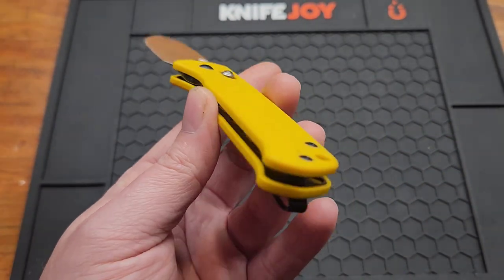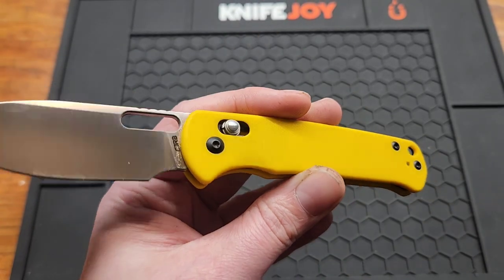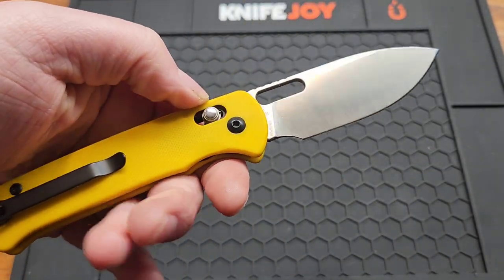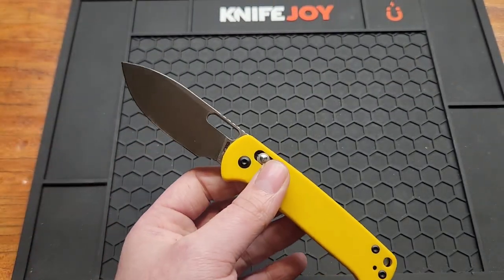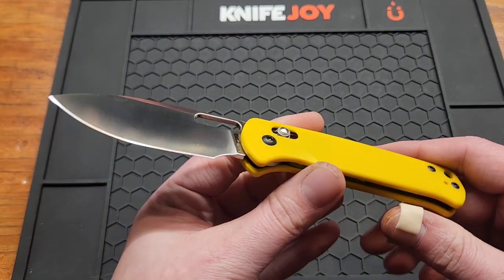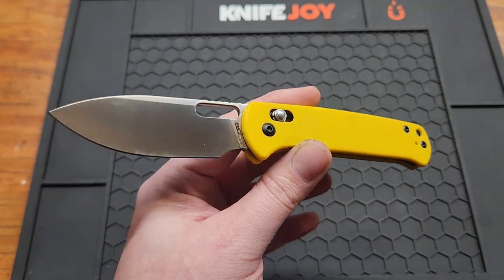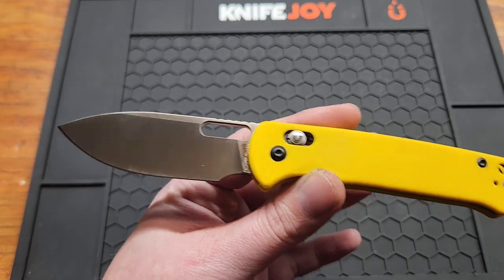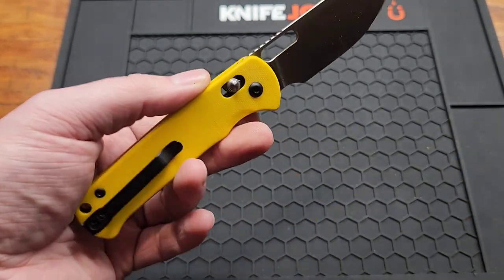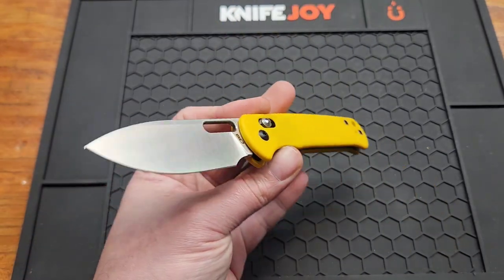I wish there were more options than G10. I mean, G10 is a good work knife material — good for working outdoors — so it's alright, better than aluminum that's for sure. Another dislike is it kind of looks like the Pyrite, not too far from it. The blade shape is a little bit different, the handle is a little bit different, but you still get that Pyrite vibe.